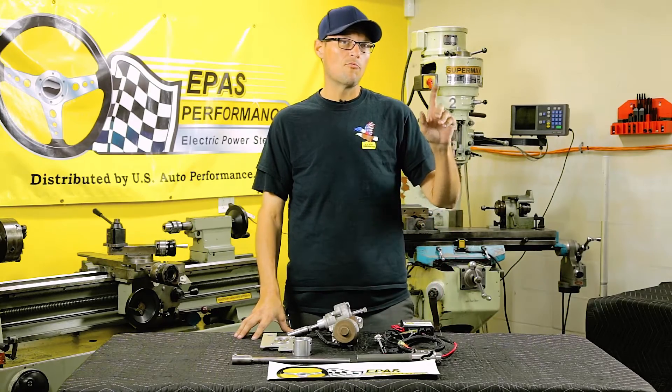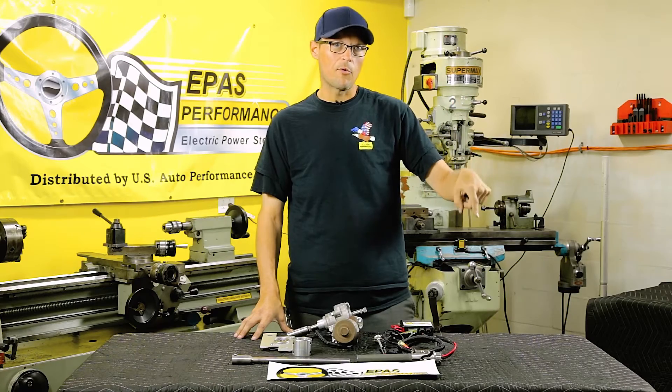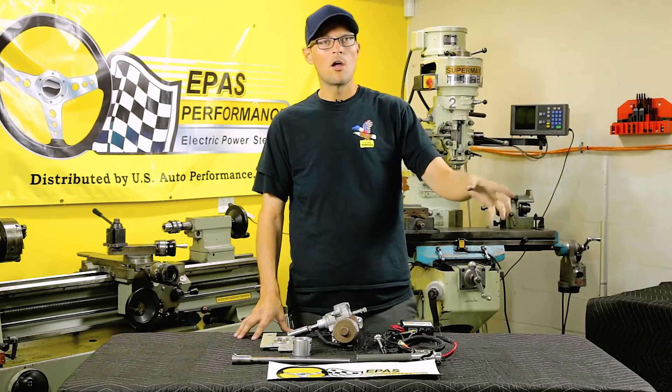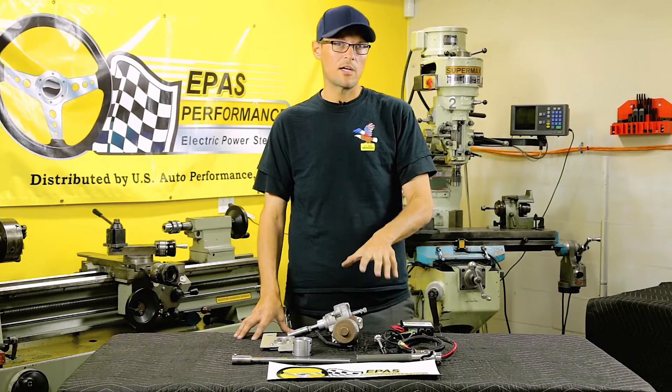First order of business: we'll need to remove the battery cable. We'll need to take the steering column out from the rag joint to the steering wheel, bring it over to the bench to take it apart, and we'll start showing you where to cut it.